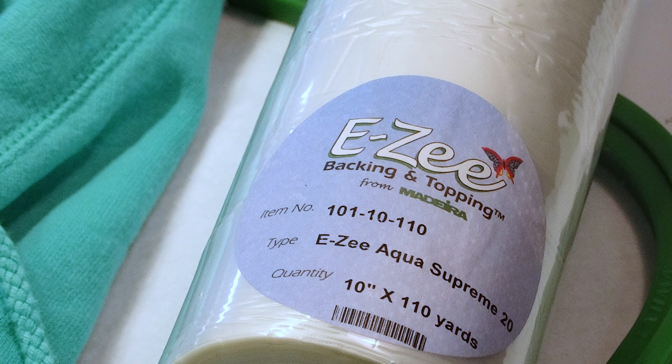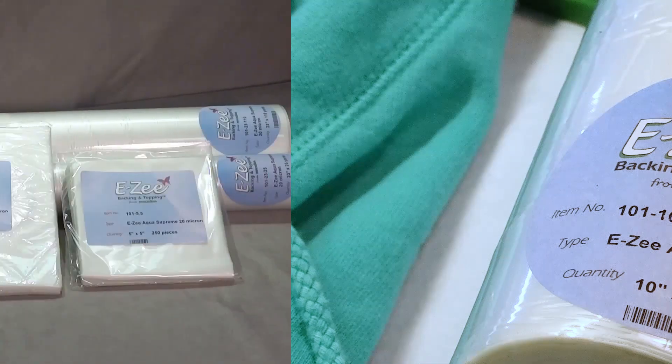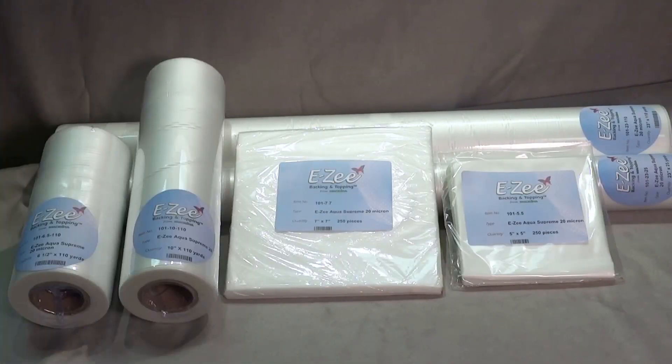Easy Aqua Supreme is a water-soluble topping that prevents the intricate parts of designs from sinking into the nap or pile of thick fabric. It is available in a wide range of sizes.